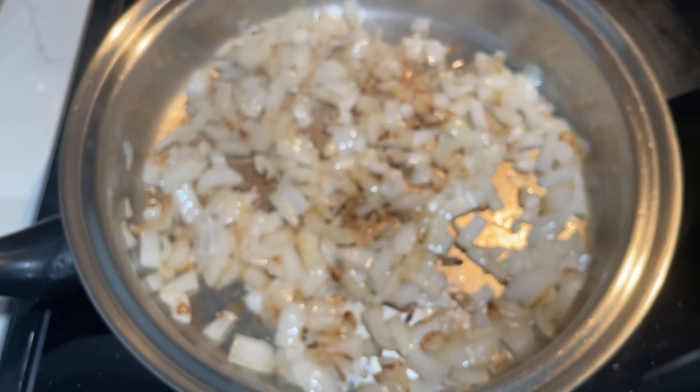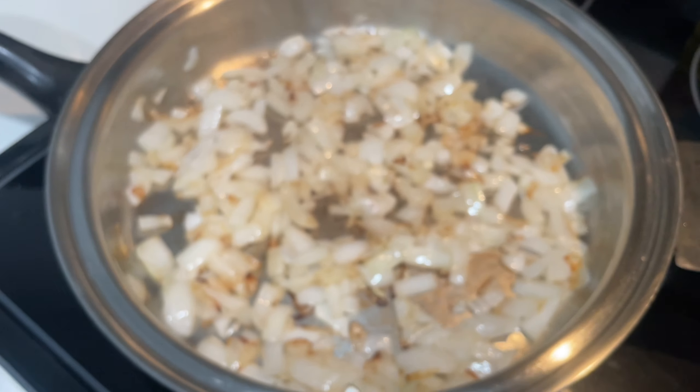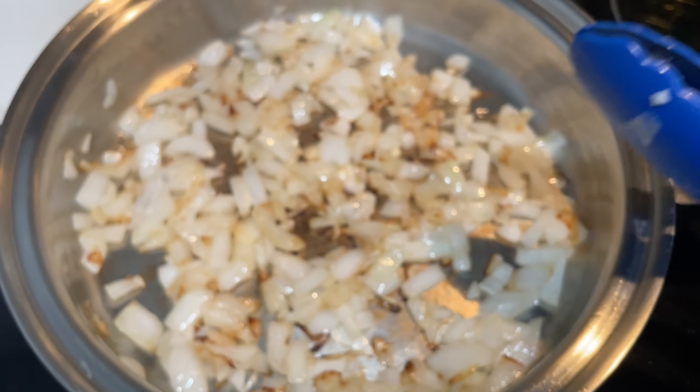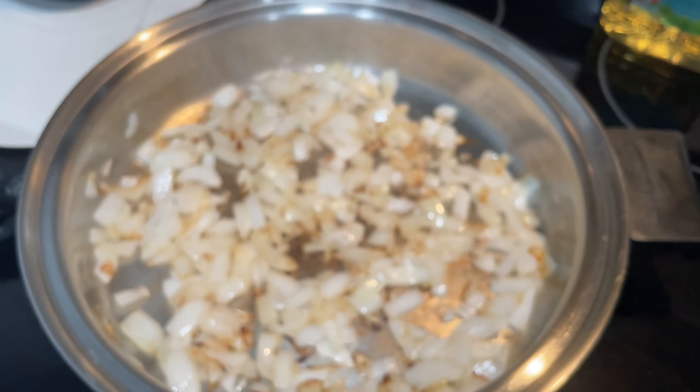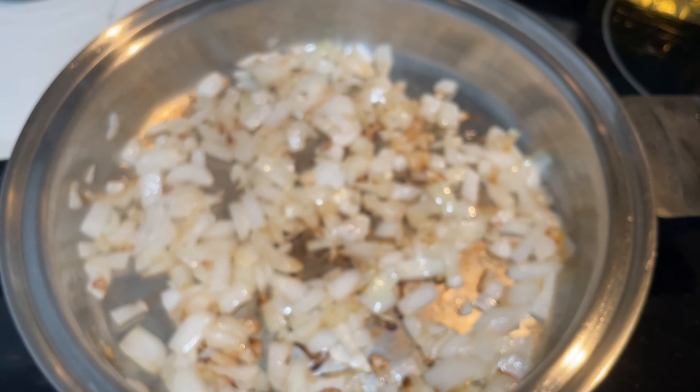It's been close to a minute now and the onions are this color — it's kind of wet right now. I'm going to try to wipe the lens. But yeah, it looks like that — that's about a good color. I could take it out and put it into a bowl.